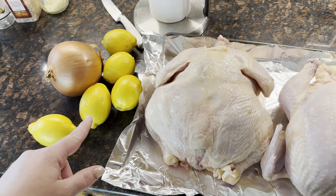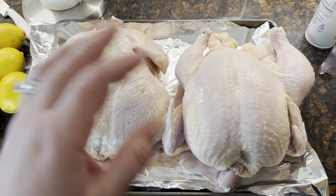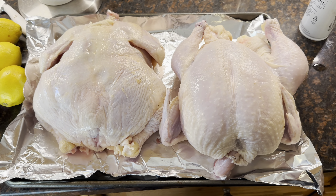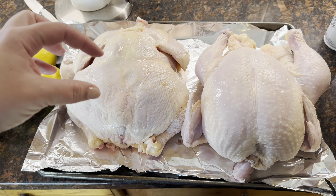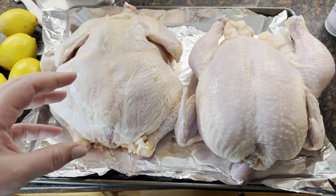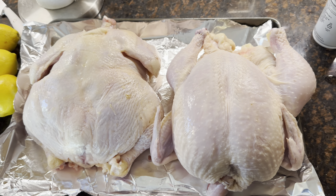We got our chickens out. I'm going to cut up some lemons, cut up some onions, and stuff them in there, then season it all over. I'll probably put half a stick of butter inside each as well. You can put these on a beer can with the beer open and it'll make them nice and juicy, soft, and tender, but I'm not going to mess with that today.